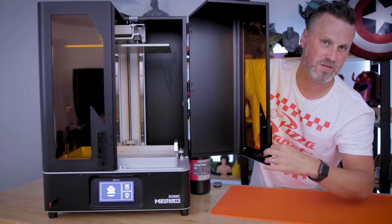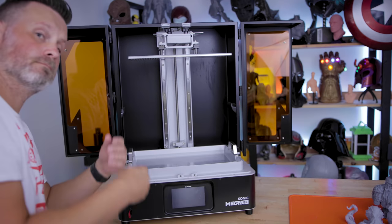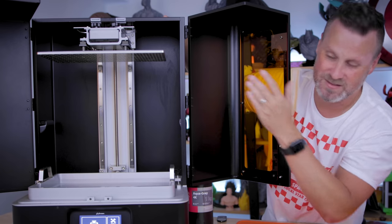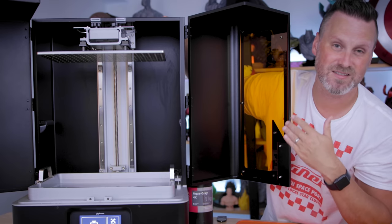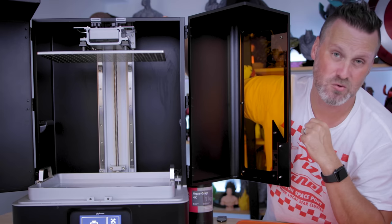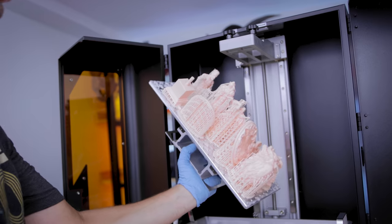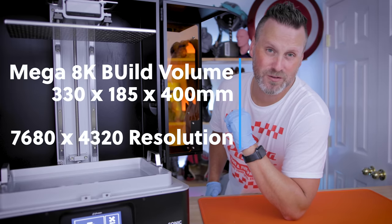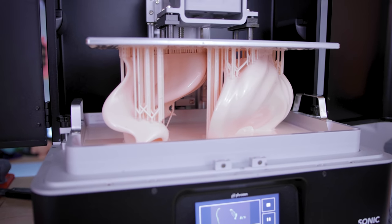It also sports the same style doors that were on the Transform, opening up barn door style from either side. You are going to need a good amount of clearance so that these can fully open up. I'm not a huge fan of the style because it does take up a lot more space, especially if you have other resin 3D printers sitting next to the unit. You need to make sure there's about a foot of clearance on either side. What's great about those double doors is that it does allow you a lot more room to get access to the build plate.